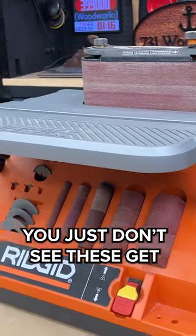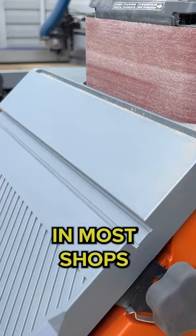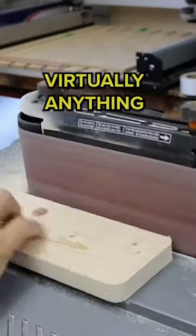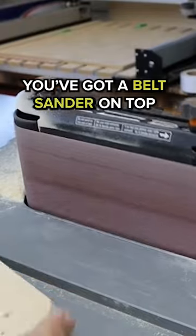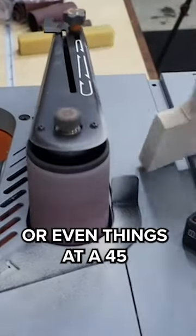The oscillating spindle sander — you just don't see these get a whole lot of love. This is a game changer in most shops. It's going to allow you to sand virtually anything. You've got a belt sander on top if you need to sand flat things, 90-degree things, or even things at a 45.